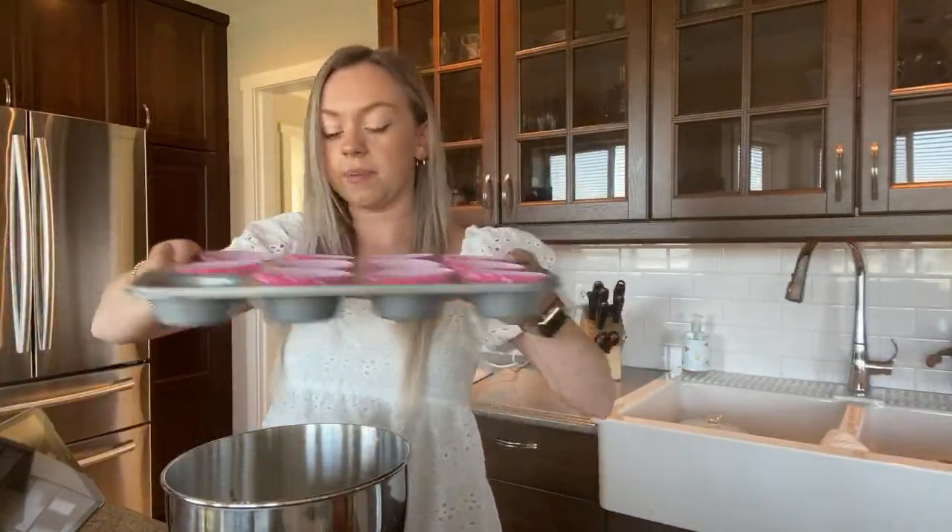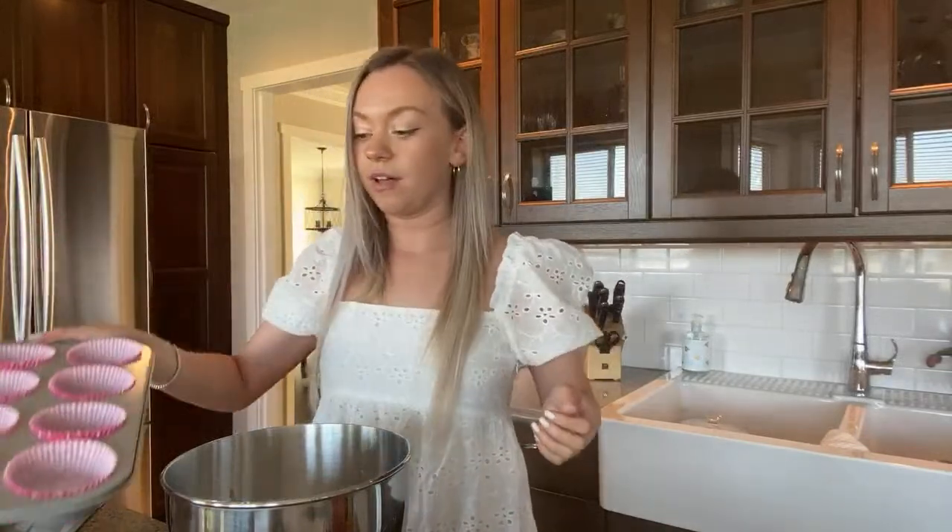I need one more — I'm missing one muffin cup, I'll have to go grab it. Then I will fill these up and we'll see how they look.